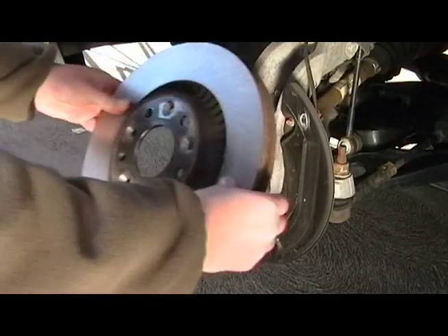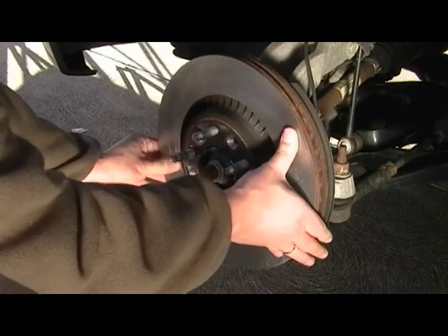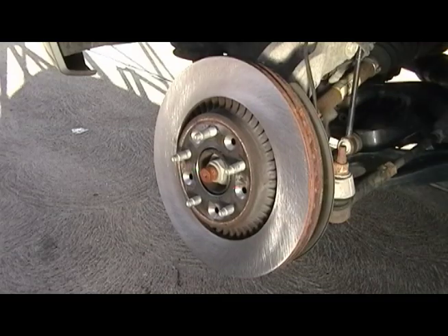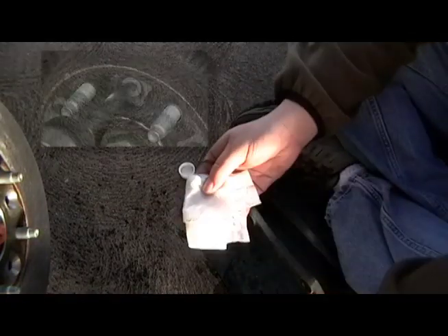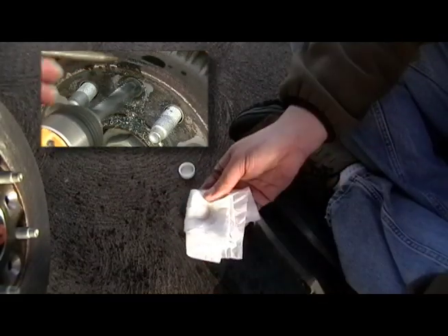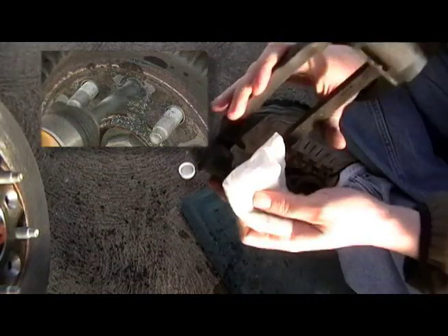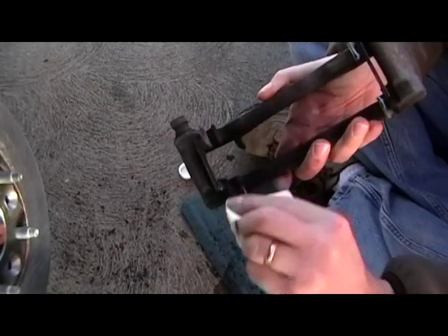Putting it back together is pretty much the reverse of what you did to take them apart. Slide the rotor back on and into place. You'll notice I'm not going to put that Torx bolt back in. There's a reason for this — I stripped it trying to remove it and had to drill that bolt out. It was a big drag. I just don't really see a reason to use it, so I've discarded them. Use your own judgement on this issue.